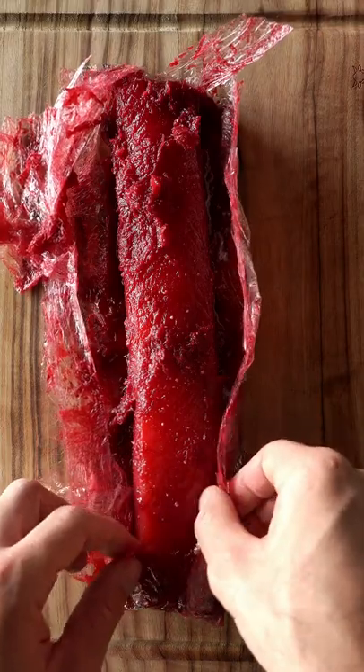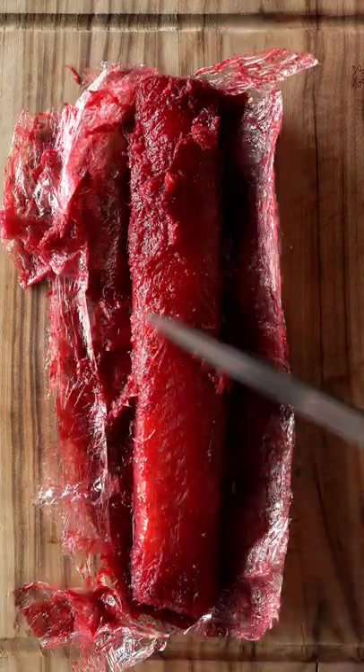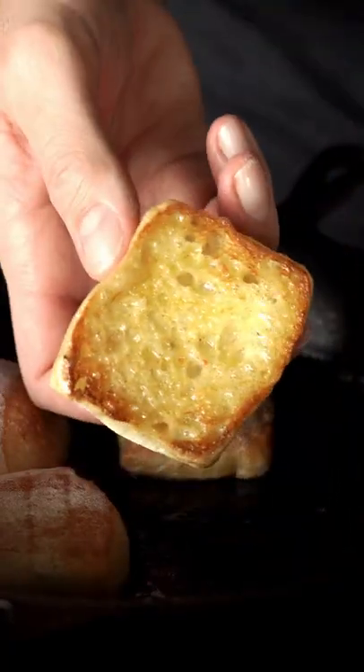After 24 hours the salmon should be ready. Unwrap it and scrape away the excess curing mixture. Let's get to the fun part — toast some bread in the pan with some butter until nice and brown.